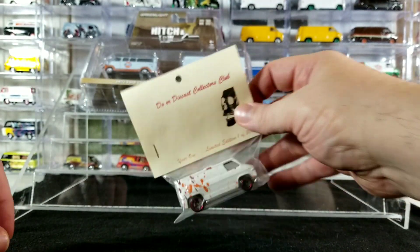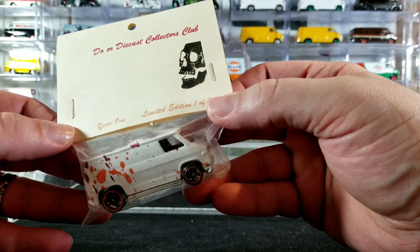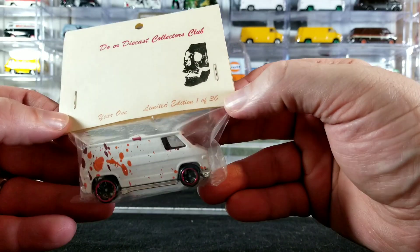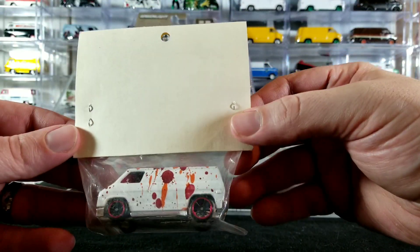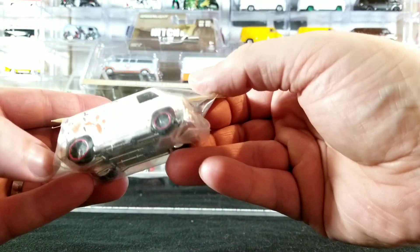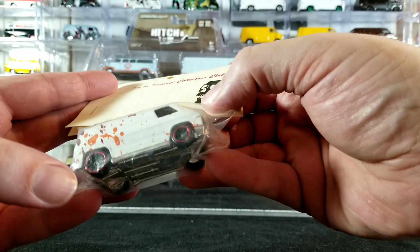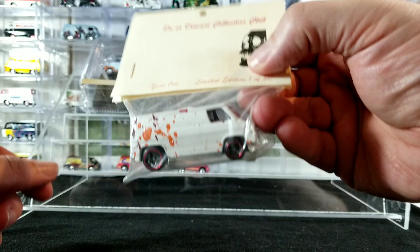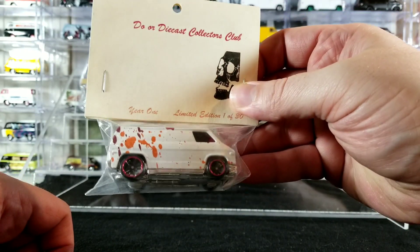I also picked up this — someone had this custom for sale at our diecast collectors club. Year one, limited edition, one of 30. I'm usually not real big on buying customs, but I just thought it was kind of cool. It looks like it's kind of blood splattered or something, and it's got some cool five-spoke wheels with some red trim on them. Just kind of an interesting custom, and I got it really dirt cheap, so I thought — what the hell, why not? So we'll open up that and check it out.